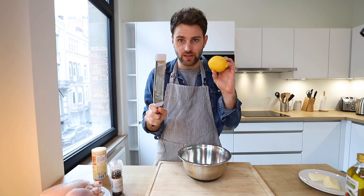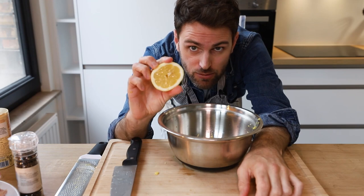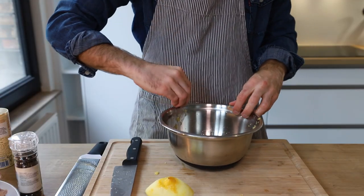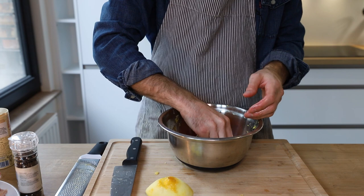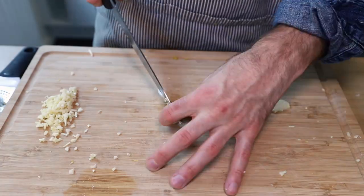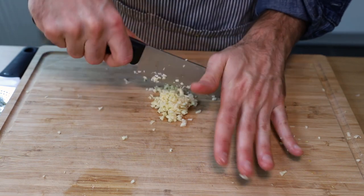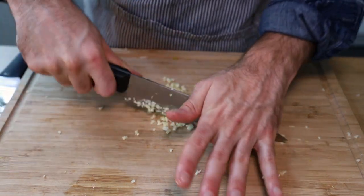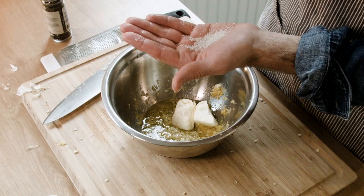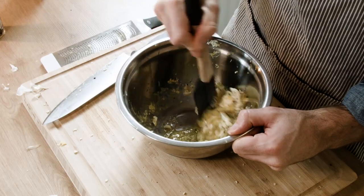Zest the lemon, then cut it in half and juice it into the bowl. Obviously remove any seeds that fell in because you didn't buy a juicer. I'm gonna mince four cloves of garlic — whenever I want to make sure everything is nicely minced, I just go to town like this. Let's add our minced garlic to the bowl, then add some olive oil, softened butter, some salt, and freshly ground pepper. I'm gonna stir this well — it should end up being very thick.